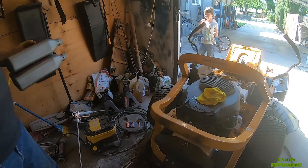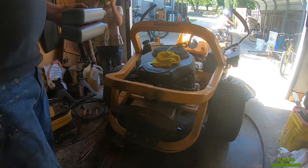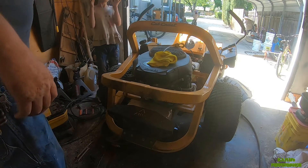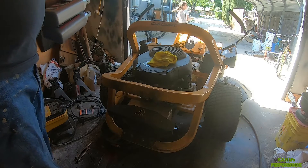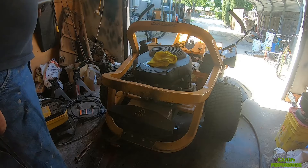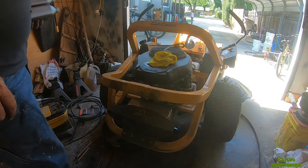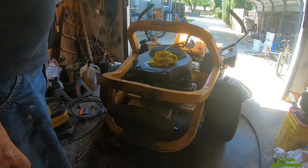All right, I bought a complete tune-up kit — filter, plugs, oil. 10-30 synthetic blend from Kohler is what it takes. This stuff is $12 a quart. The air filter that comes in these kits is wrong — it's too thick. Plugs are correct.